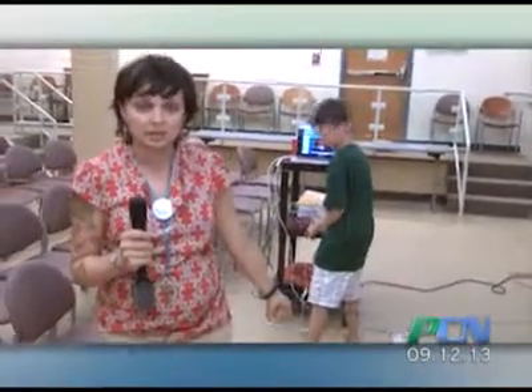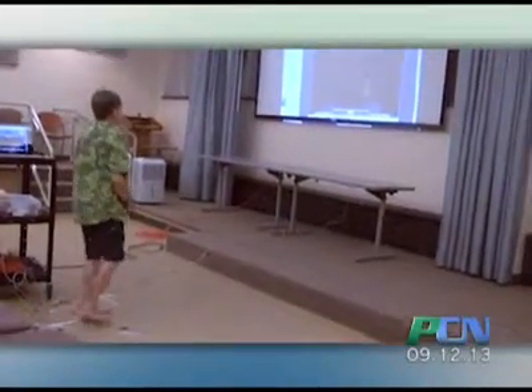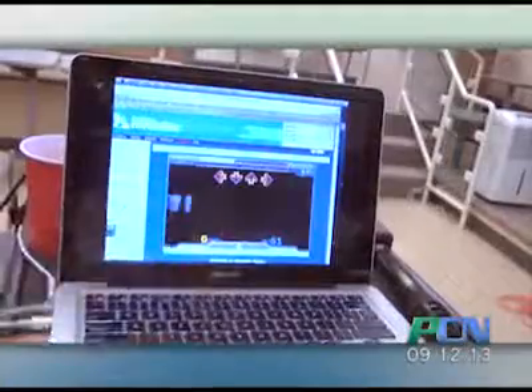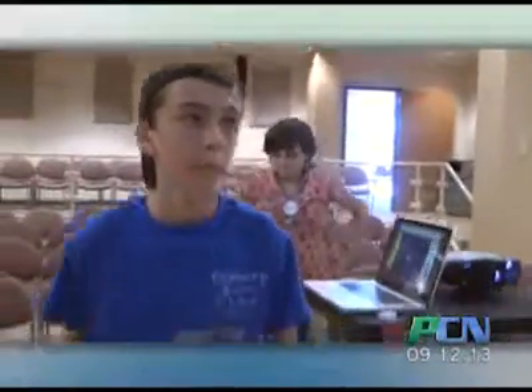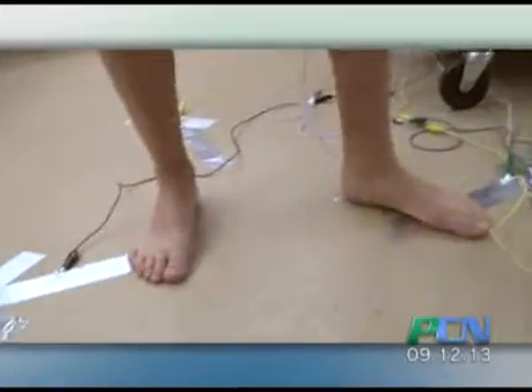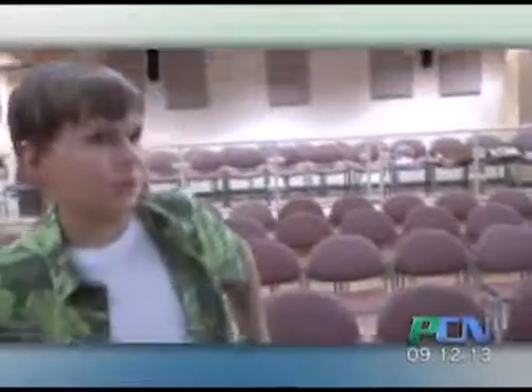We're using aluminum tape that's conductive, and basically you hold on and you complete the circuit. So by holding on to the ground and then by touching any part of the conductive tape, or banana, or anything like that, that'll allow the response to the keyboard. You got a high score, Quinn!